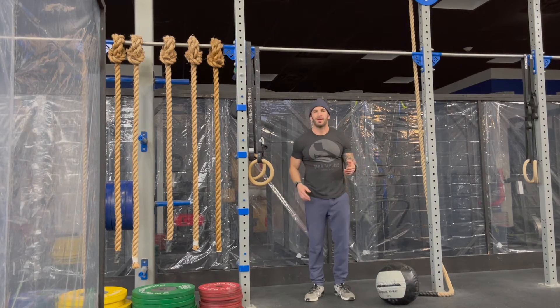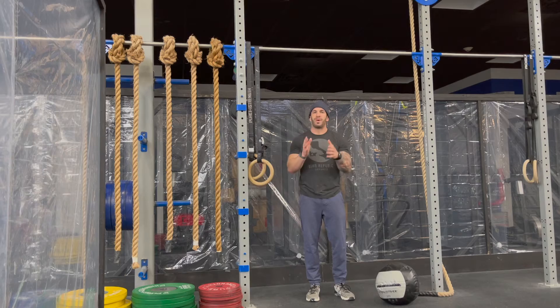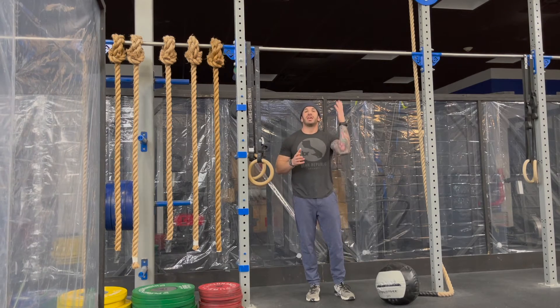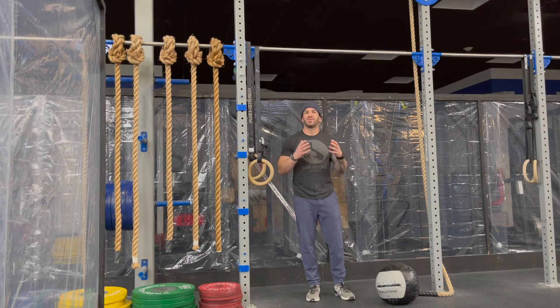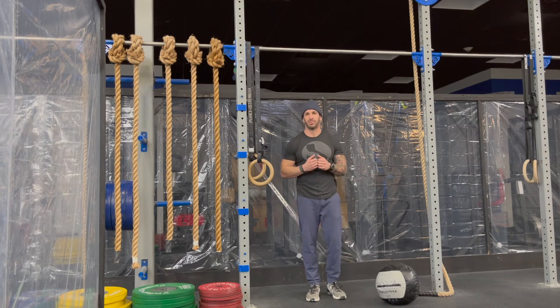Modifications for the bar muscle-up could be 40 of your best strict pulling movements if you don't have the bar muscle-up, or any type of skill drill for the bar muscle-up will do just fine.